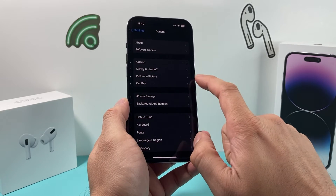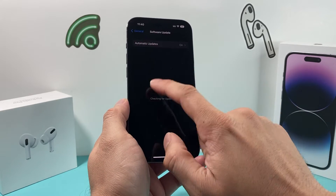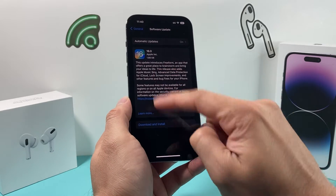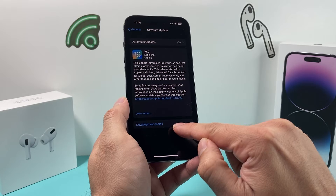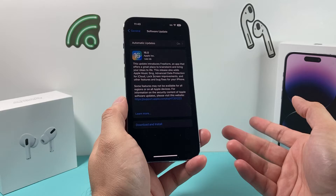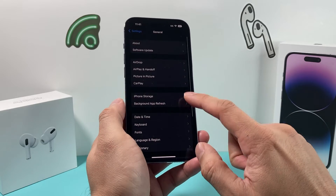Go to Settings, then General, then Software Update, and make sure your phone is up to date with the latest version. If you see an update available, go ahead and download and install it. Maybe a previous update messed up your phone and another update will fix it for you. So that's another thing you want to do.